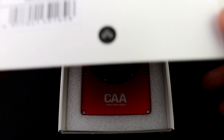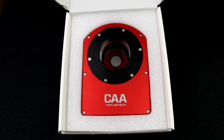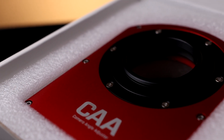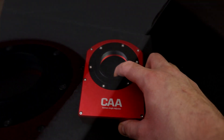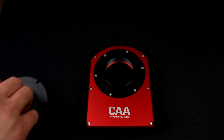ZWO products in my opinion are generally pretty well made, and the build quality of the CAA is no exception. It feels very well engineered in the hand — it doesn't rattle and feels nice and tough. When you first open the box you're greeted by the CAA looking very boldly at you, snugly packaged. Included in the box are all the adapters and tools you're going to need, so there are no extra purchases initially required.